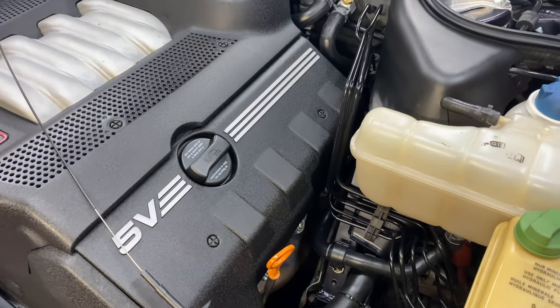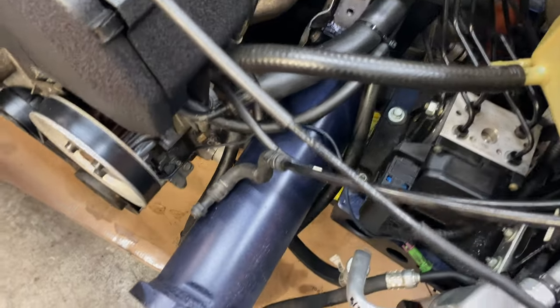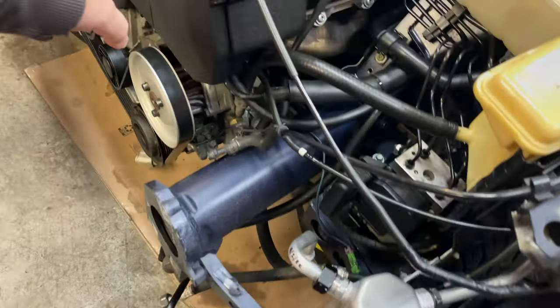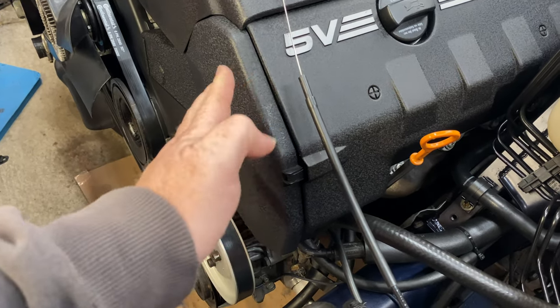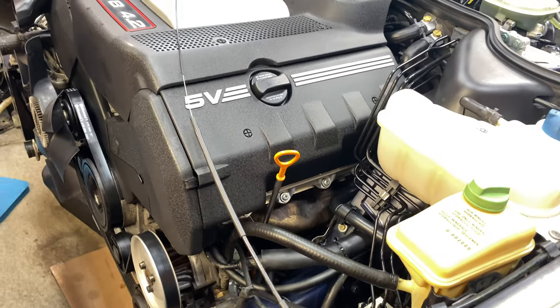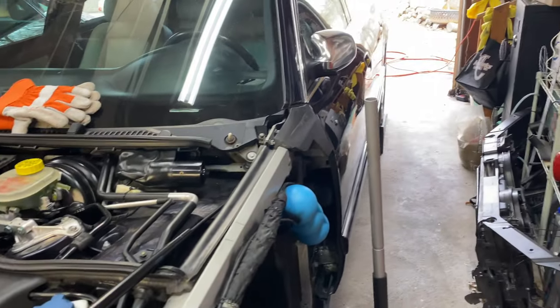Then we went after the crash tube, because this was actually crumpled in the crash on the original car. For those of you that don't know, we got hit by a Jeep right in the headlight basically — so it took out the headlight, crumpled this, bent this, messed up the bracket, and then just ever so slightly bent the cam pulley on this side so it had just a little bit of a wobble, but it never jumped time. We could drive the car on and off of the tow truck and all was well. I needed a fender, a hood, a bumper, a headlight, and a crash tube — and that was mostly the extent of the damage. Had a little bit of a rub down the side of the car.